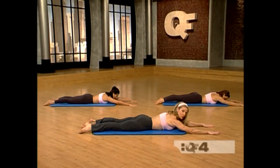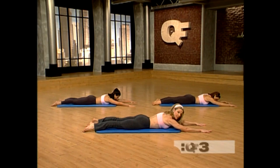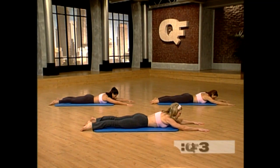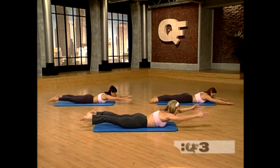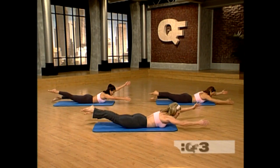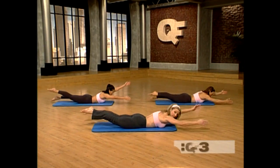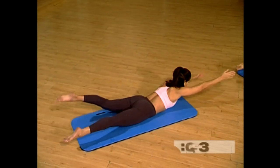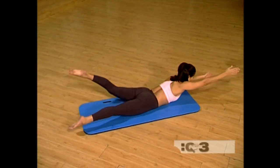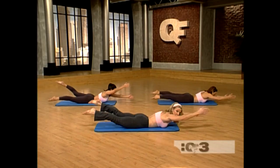Stretch out the arms but pull the shoulders away from the ears. Stretch out your legs and have them about hip distance apart. Breathe in. Exhale — lift the navel up and lift the arms and legs. Now start with the left arm and right leg, slowly swimming. Two more like this. Now pick up the pace — get the legs up as high as you can. Coordinate the movements between the upper body and the lower body. Keep it going.